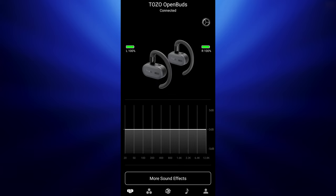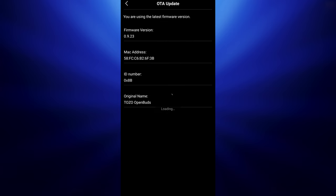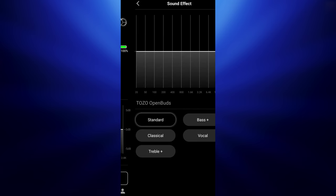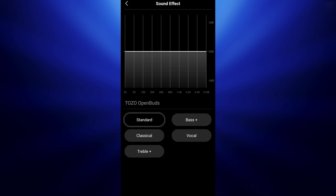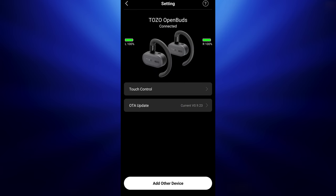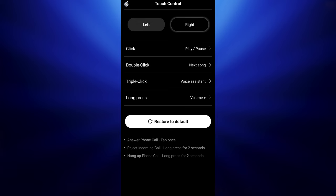This pair works with Tozo's app, which falls into a fairly basic category — not a lot of flashiness. It's pretty bare bones. It allows you to keep the firmware updated, which is important, and gives you five different EQ options. You can't go in and fully customize the EQ settings, and it does allow you to switch around the touch controls. That said, out of the box they give you control over everything, so there's really not much need to go into the app and change anything.